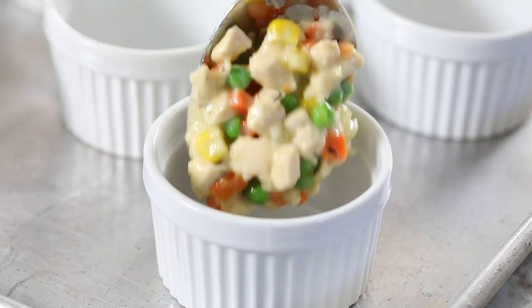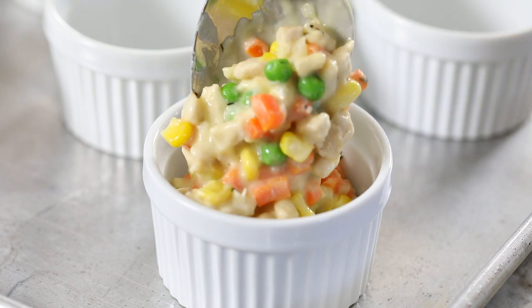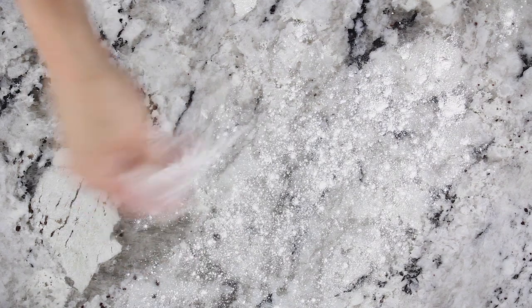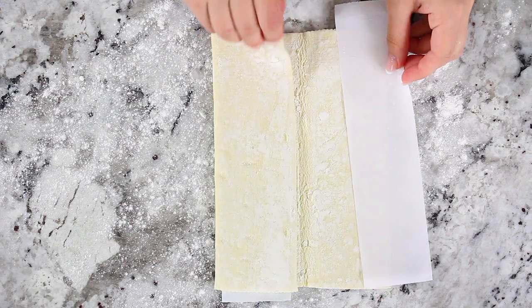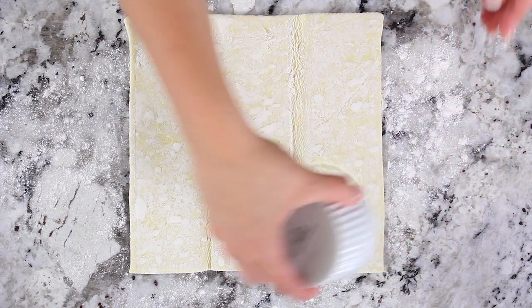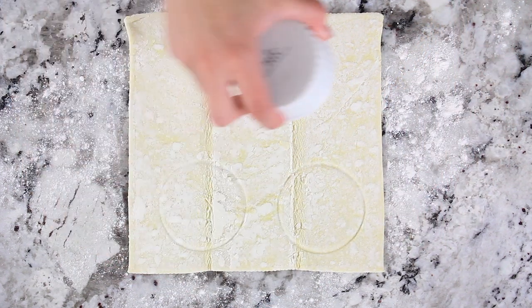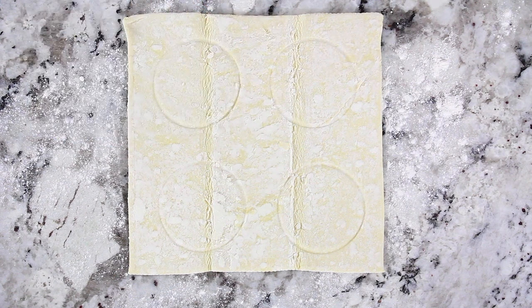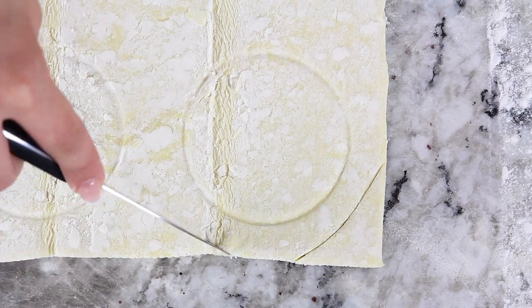Take out eight four-ounce ramekins and fill them with the chicken pot pie filling. Now place your thawed puff pastry on a lightly floured surface and cut out eight circles. I like to use one of the ramekins as a guide — just place it on top of the puff pastry and push it to leave a slight indent, then trace the circle around it leaving about a half-inch border.